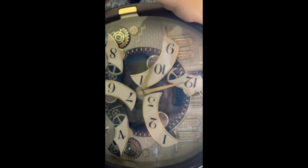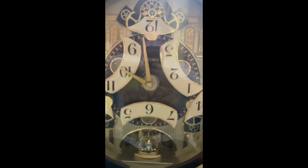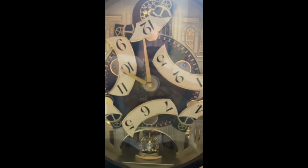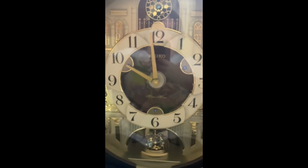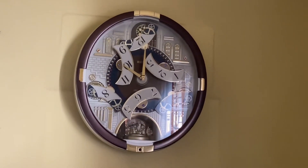I'll put this back on. Be careful with this. There we go. I'm gonna focus. It's not rotating. There we go.